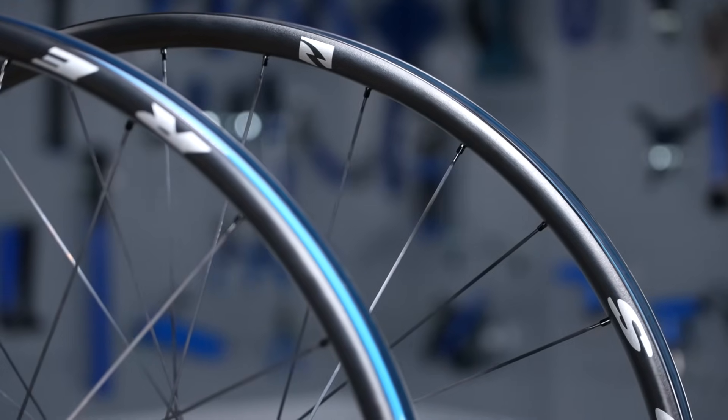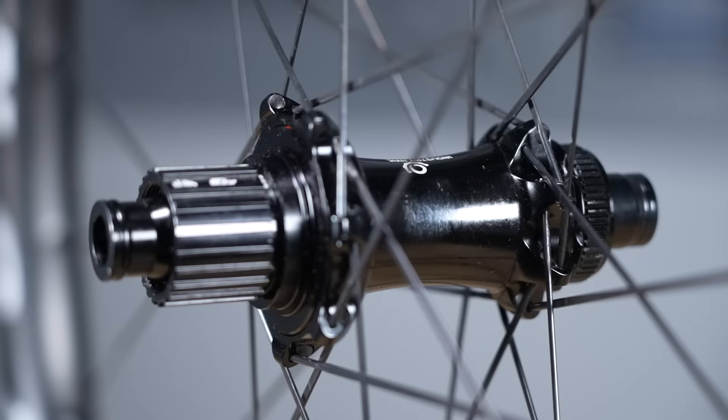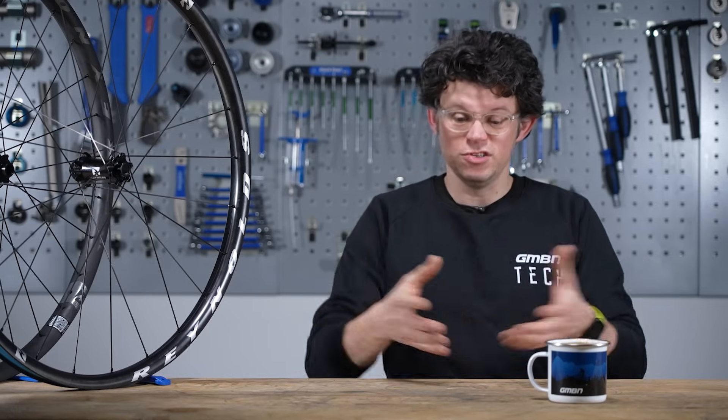The wheel designers just have three elements to play with: the rim, the spokes, and the hub. The interplay between all these parts can make a product that's greater than just the sum of the individual parts. Let's find out how.